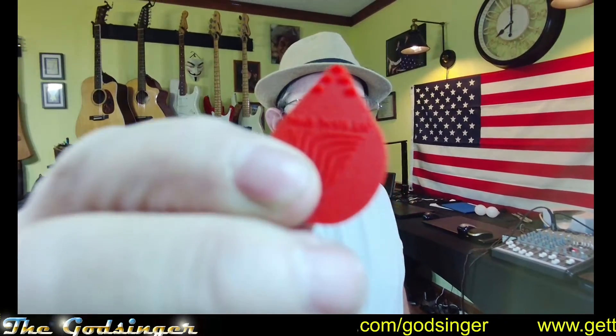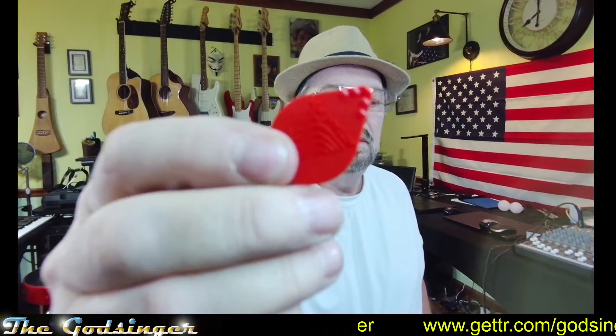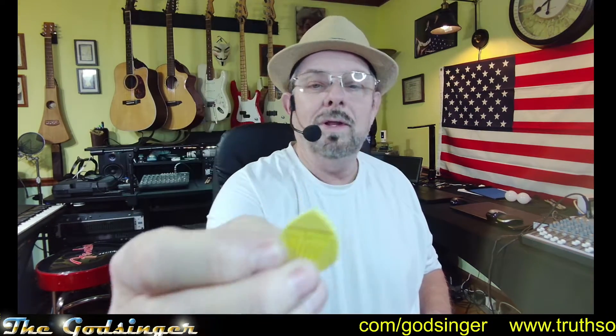You can see it's got ridges on the pick, which is kind of interesting. Look at those — this one has got a lot more ridges in it. And then they've got this one that's just got little wavy things on it.